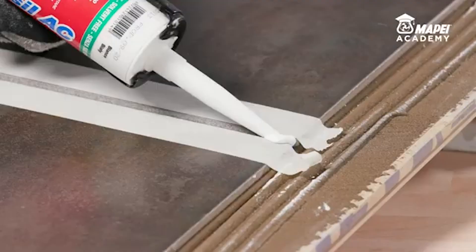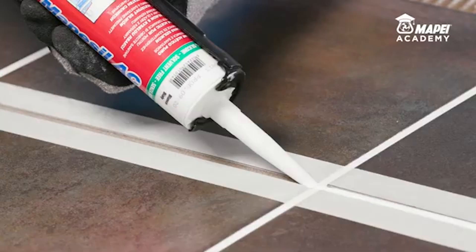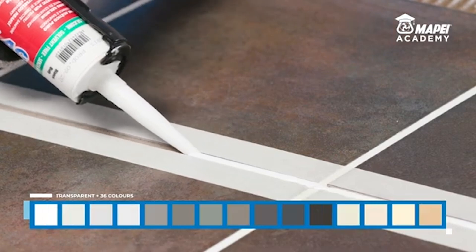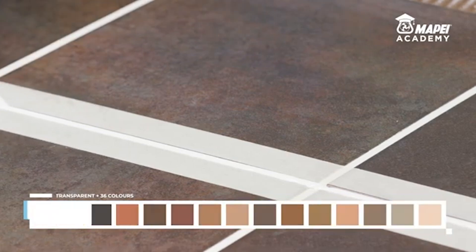MAPE Seal AC, a pure acetic silicone-based elastic sealant with mold-resistant Bioblock technology for ceramic, bathroom fixtures and damp environments in general, is available in 36 colours and a transparent version to match the various shades available for ceramic and bathroom fixtures.